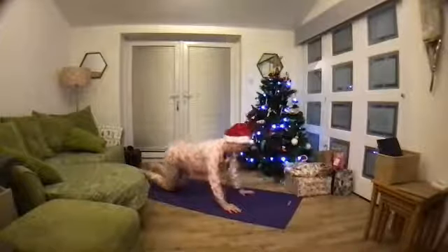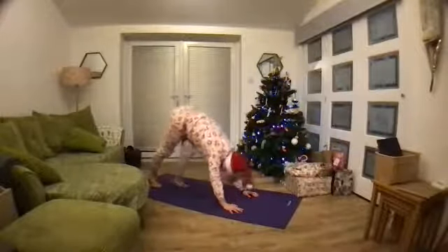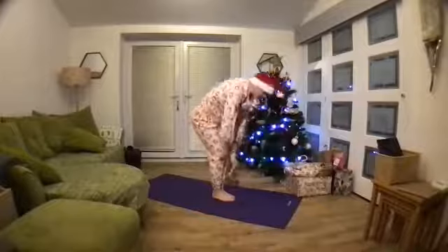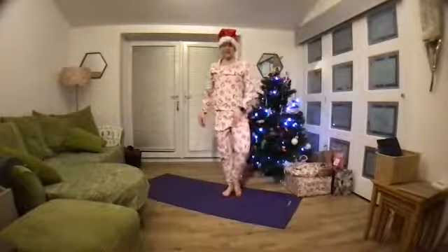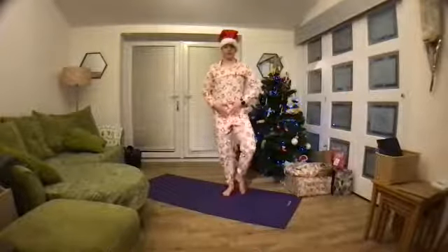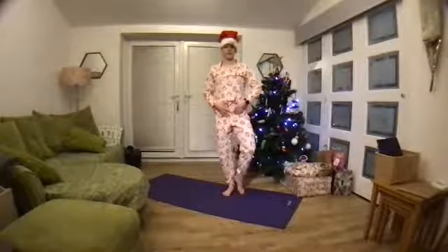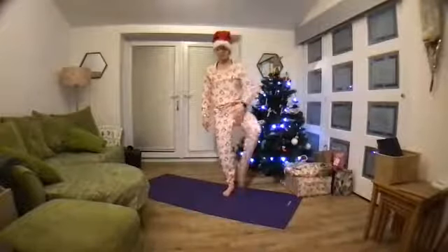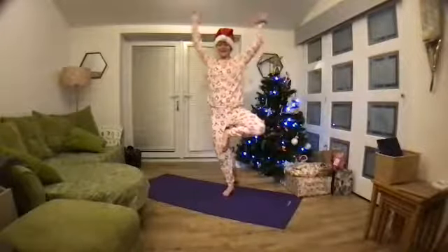Then push yourself up and find a down dog, just to stretch out through the back of the body. And then start to walk in. Bring yourself up to a standing position so we can find our tree. Start to pick a leg — it doesn't matter which. Then we're going to draw that leg up, trying to keep the hips so they face the front and the knee coming out to the side. We want to take that leg really into external rotation without trying to twist through this supporting knee. Then maybe you slide the foot up or keep the foot on the floor, maybe you bring that leg up higher. Bring your hands to either prayer or reaching up — your choice.